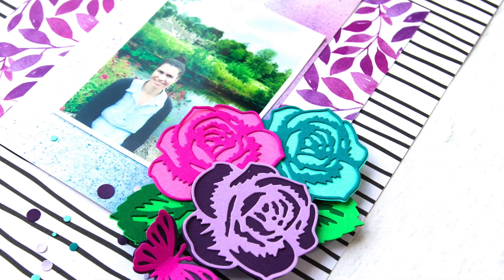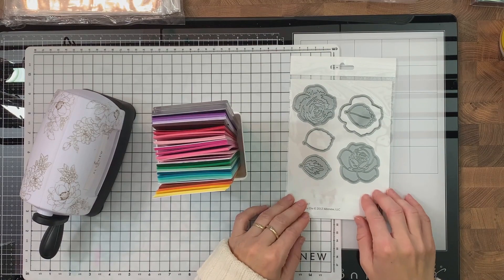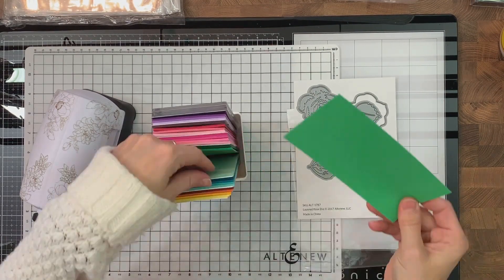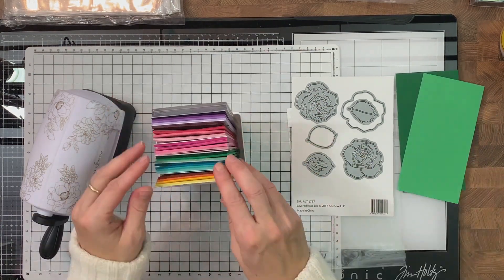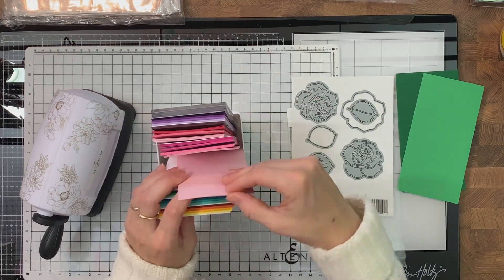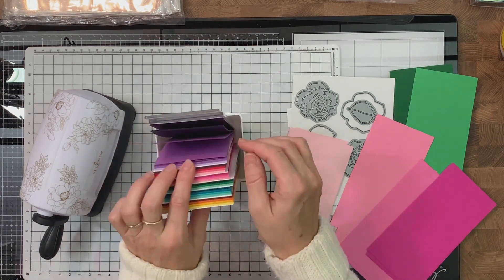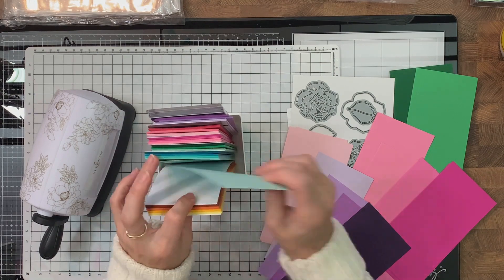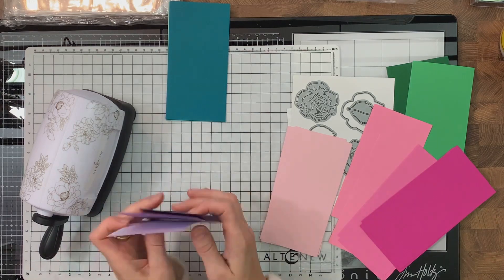Hello everyone, this is Lilith and welcome back to another one of my videos for Altenew. Today I'm going to be sharing a layout I created with the wonderful new gradient cardstock packs. These papers are perfect for creating lovely embellishments and elements using our layered dies. Altenew, besides having their layered stamps, also has layering dies, and these dies work on the same principle — instead of stamping layers, we layer papers and create beautiful images.